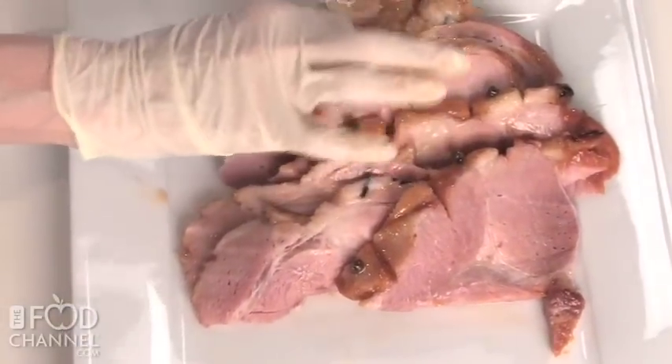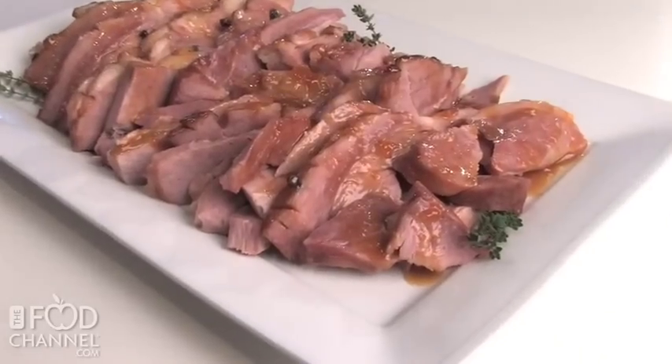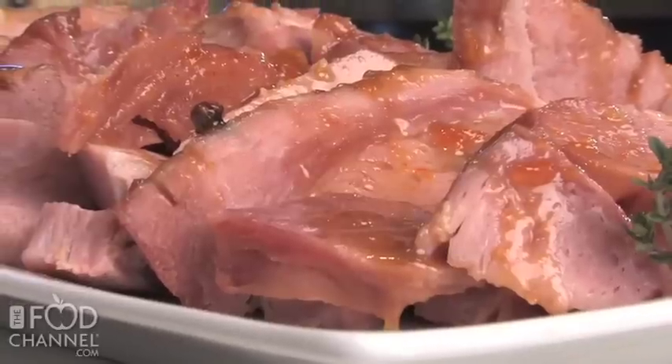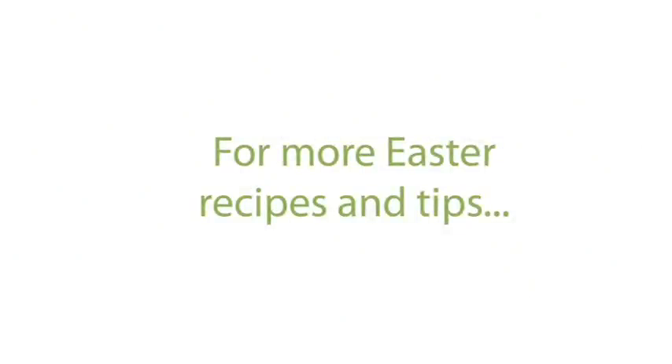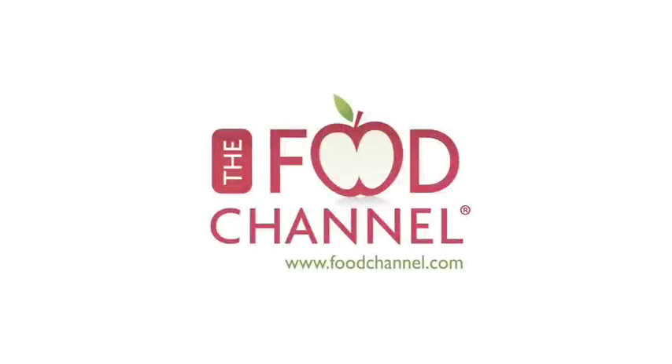Serve the ham on a large platter and garnish with sprigs of fresh thyme. This juicy ham is perfect for Easter dinner. For more Easter recipes and tips, visit us online at foodchannel.com.